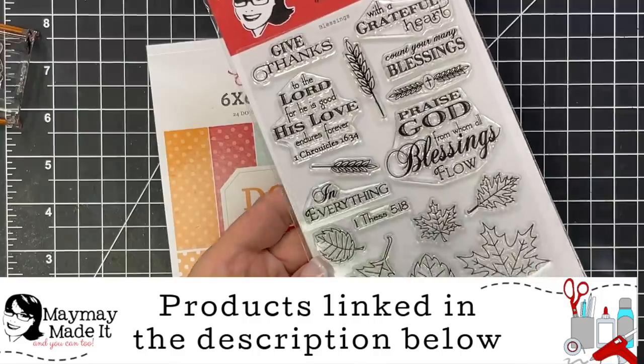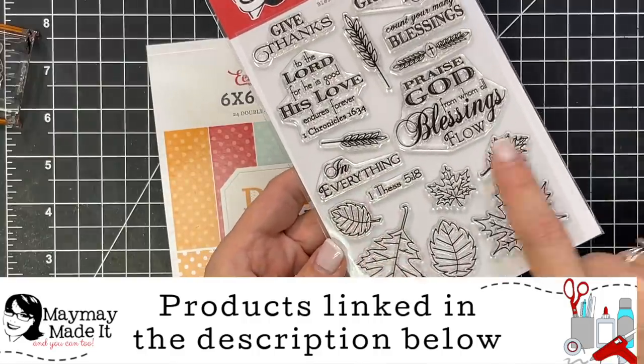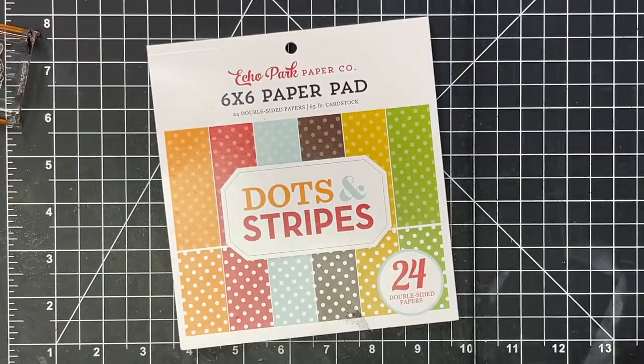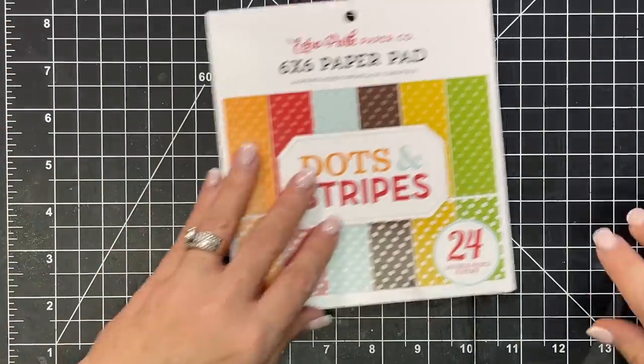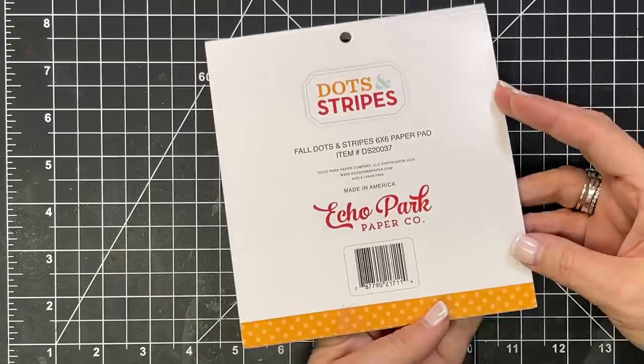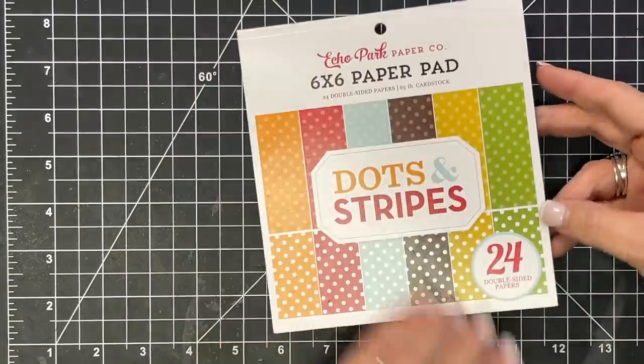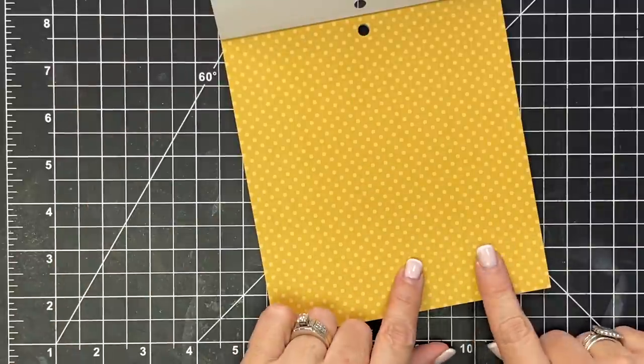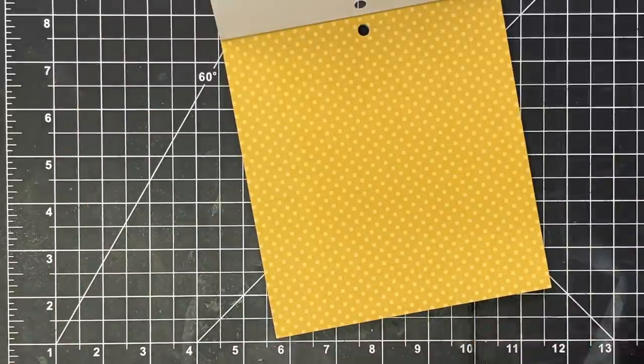I'm going to be using this stamp set called Blessings. I want to use all of these leaves and of course the sentiments, but we're going to start down here. I've already loaded my leaves on some blocks off to the side. This is the Fall Dots and Stripes Paper Pack from Echo Park. Love it. What I want to do is use one piece of every color, so I'm going to need to cut that out.